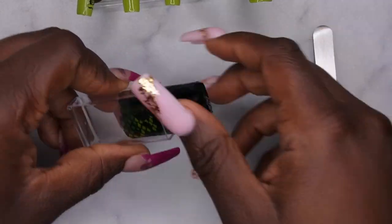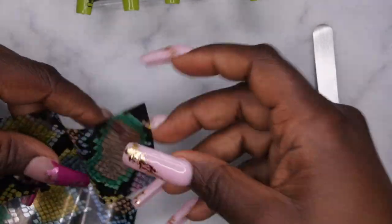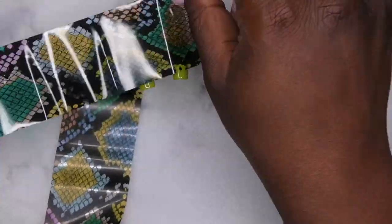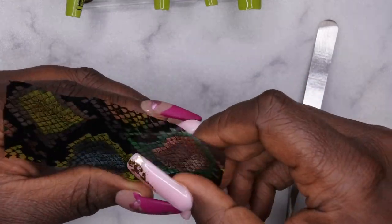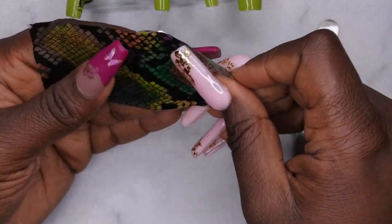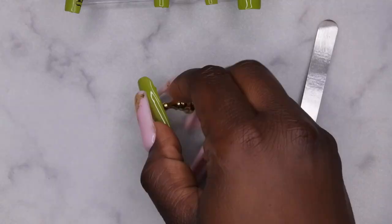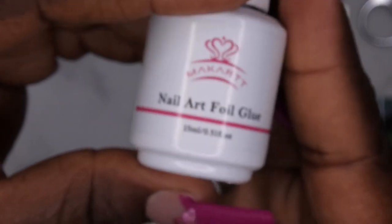Now I'm moving on to nail number two — the nail I'm a little concerned about because this is where I'll be applying the foils. I'm trying to pick out which part of the foil I want to lay on the nail. Once I've decided, I cut that portion out with scissors and figure out exactly where I want it placed. There was a lot of black in this particular foil and I didn't want that to take over the entire nail, but I finally decided.